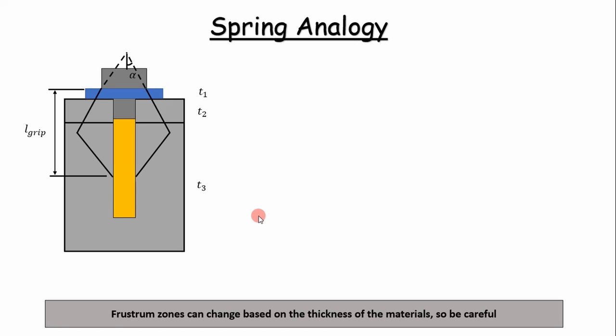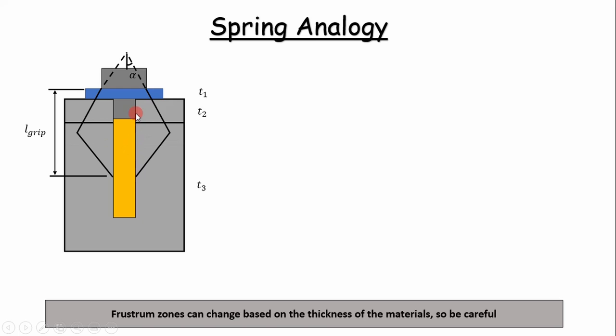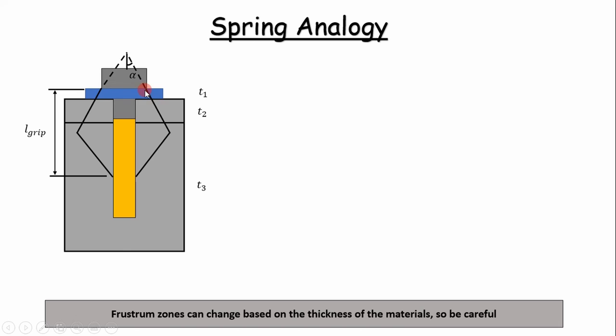The frustrum shape can change. In the previous analysis we had to calculate two stiffnesses for the top flange. But sometimes the frustrum can extend beyond the top flange, in which case you'd calculate one stiffness for the washer, one for the top flange, and two for the bottom flange. We need to build some logic into our code for that, which I'm going to discuss now in the Excel spreadsheet.